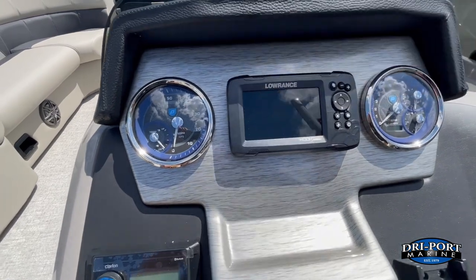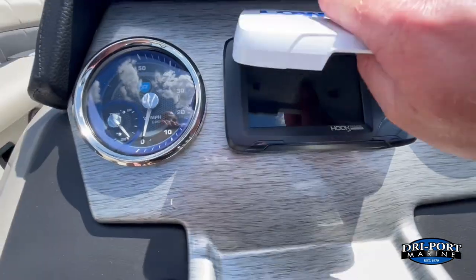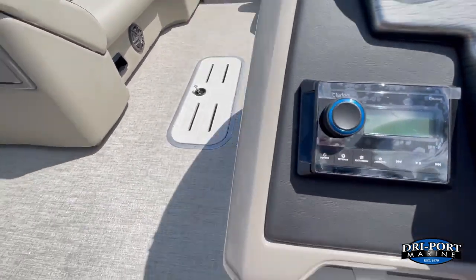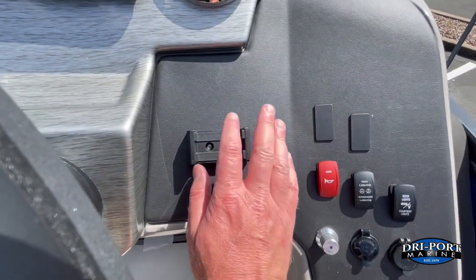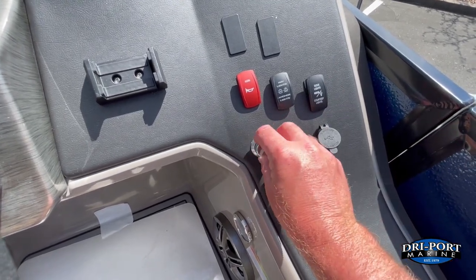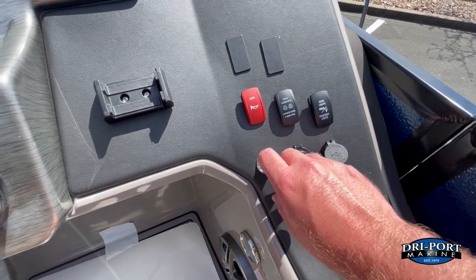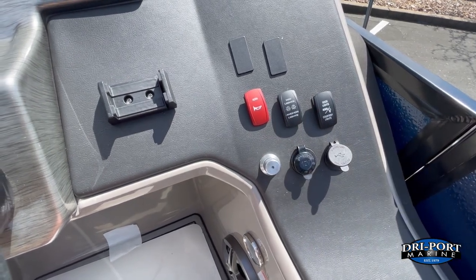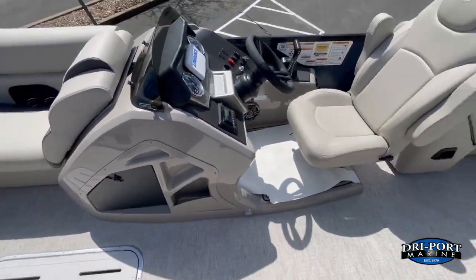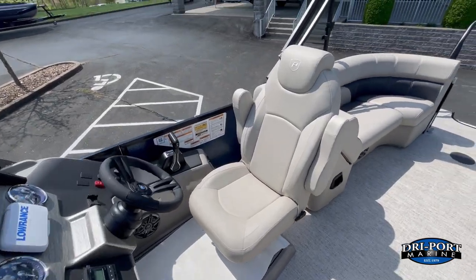There's a Lowrance fish finder/depth finder — standard — with GPS mapping as well; that's the Hook Reveal unit, a really nice name-brand unit. Name-brand Clarion AM/FM Bluetooth stereo system is standard. Cell phone holder, all your switches, more USB power, 12-volt power. This is the controller for the RGB lighting — the stereo speakers will also have RGB lighting, as well as the ski tow we talked about, all controlled from this one knob: change colors, dim, or brighten. All Premiers also feature a raised driver helm as a standard feature, which sets the driver up a bit higher to make it easier to see everyone sitting in front of you.